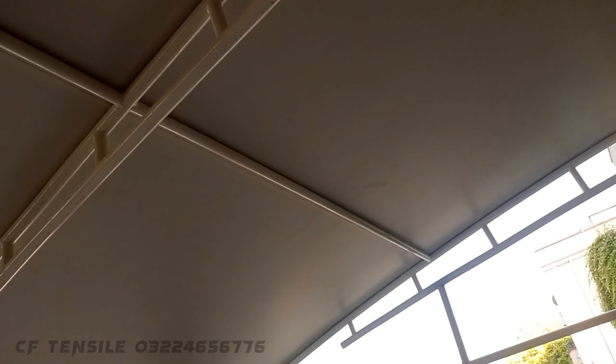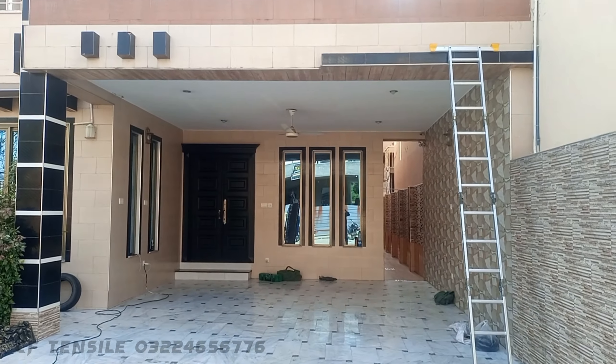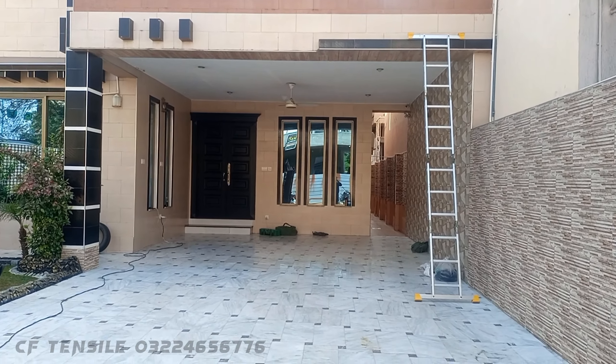Now this is just a stretch. When it is a stretch, it will look beautiful. Hello everyone, we are Car Formers providing you the best quality of tensile shed services at your doorstep. We are living in Kent and working in a tensile shed.